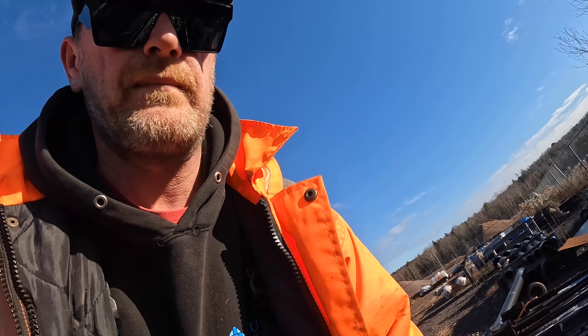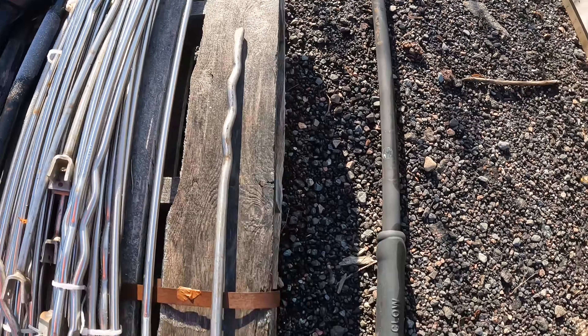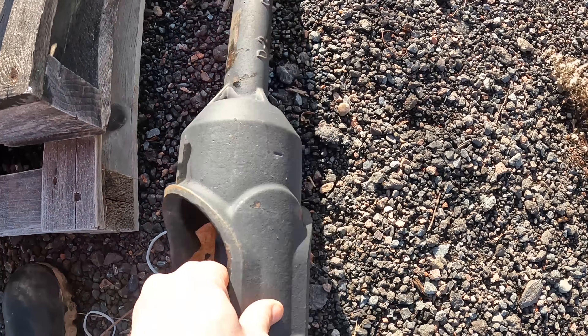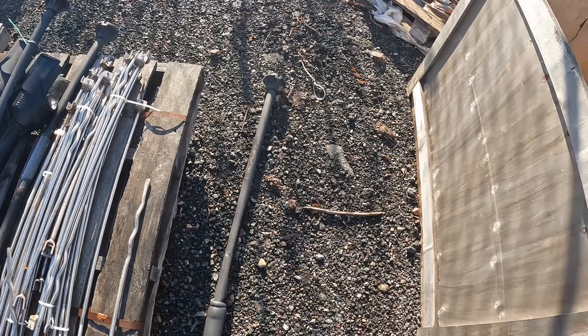I did have some questions about this. In the States, they have meter boxes for the water service. In Canada we don't — meters are in the house. But we have these. This is a rod. And here's your water service box that sits over here — water shut off — so you can operate it from the street.